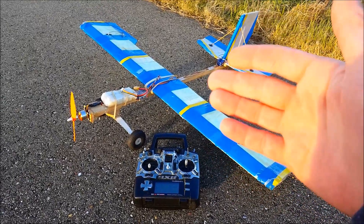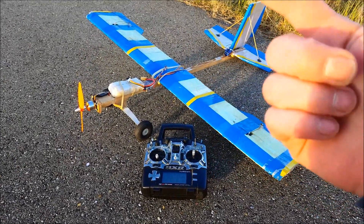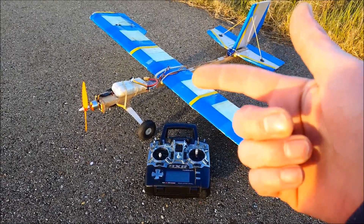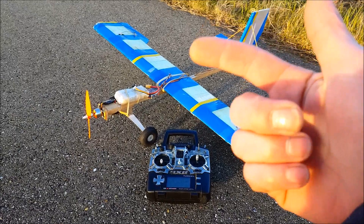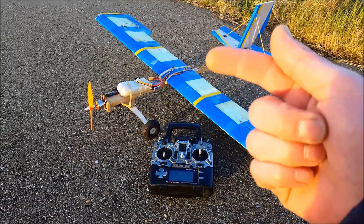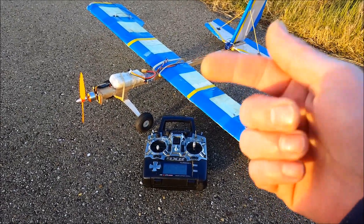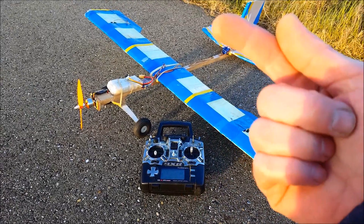The first rule I think a trainer should have for a beginner pilot is that it has to be durable, almost unbreakable. So you have the time to fly, learn to fly, and have fun flying — not spending your time repairing and getting frustrated with all the repairs you have to do after each flight. That's number one.